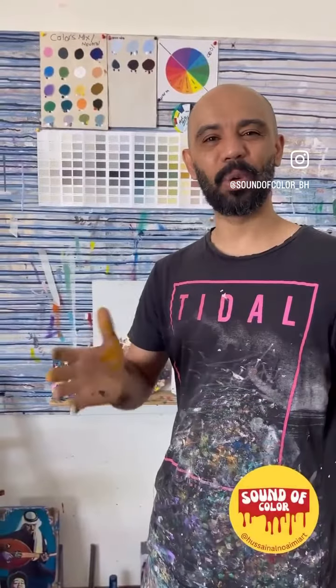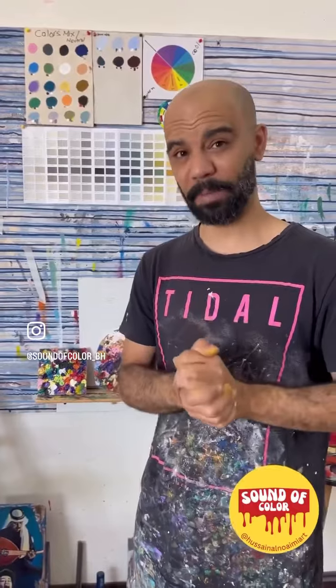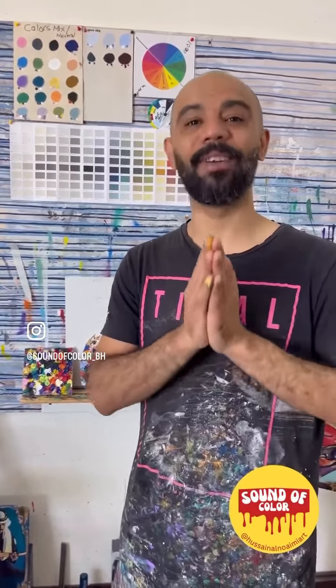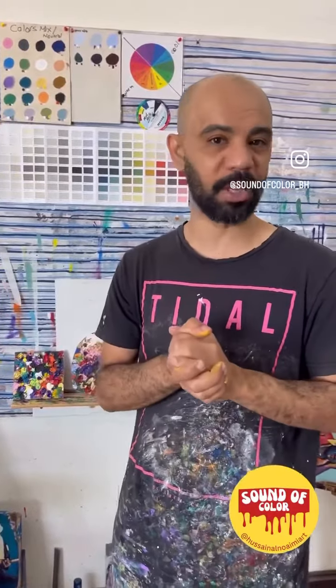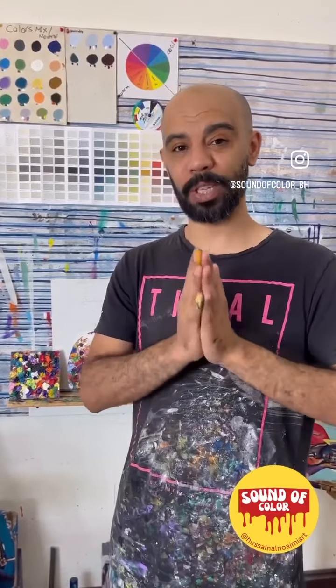Hi and welcome again for a new episode of our talk. Today I'll take you through recycling. As you can see, most of my artwork is made with wood, which I collected from driftwood or even a piece of wood thrown in the street. One more thing I use in my studio for recycling is I do recycle my paint.